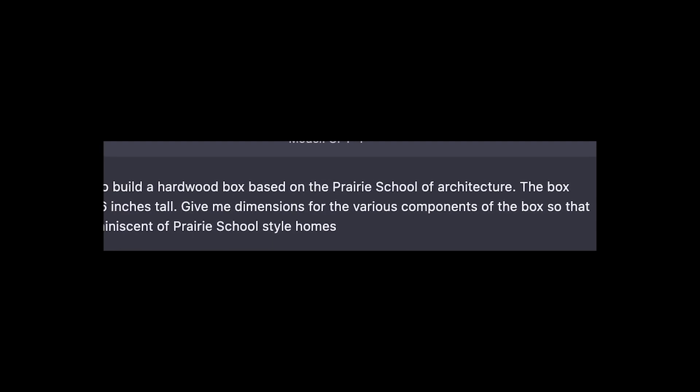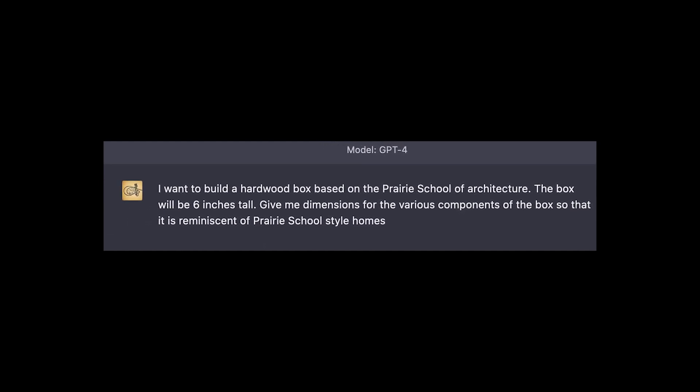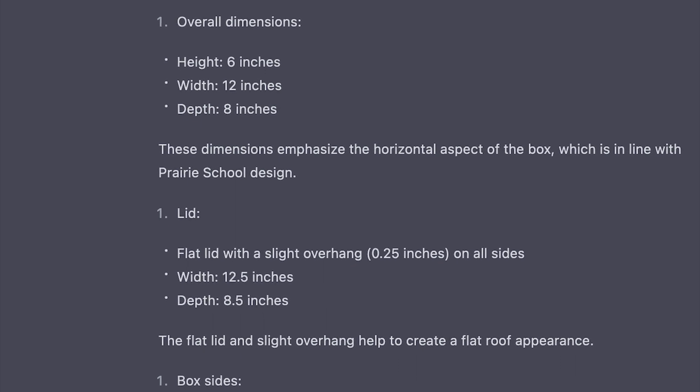With AI set to take over the world anyway, I figured I'd try to automate parts of woodworking and see if ChatGPT can design a hardwood keepsake box for me.